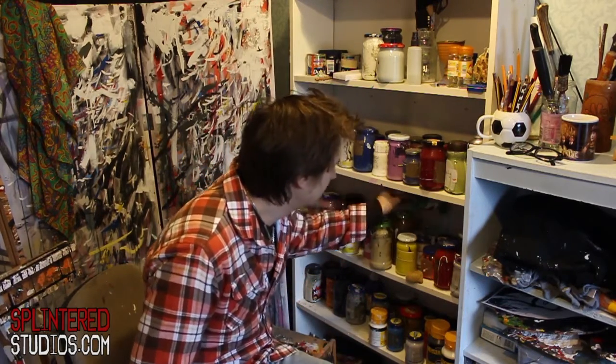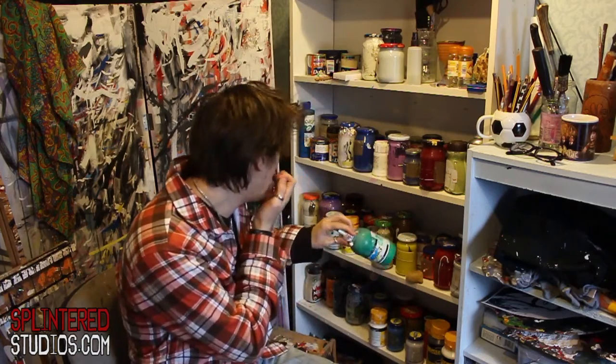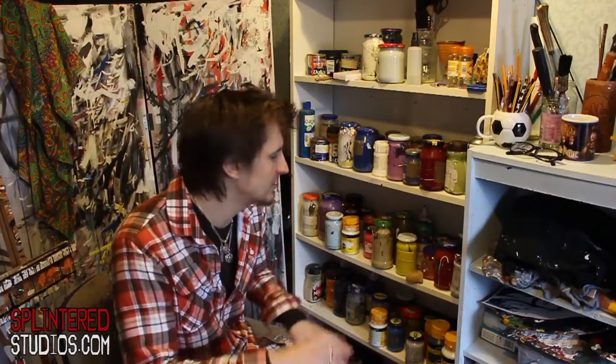We've also got System 3 acrylic paint in tubs. Most acrylic paint is okay. The only one I would really avoid is Reeves acrylic paint — it's so glossy, it's nearly like using gloss paint. Don't use Reeves. Use Winsor & Newton or System 3.